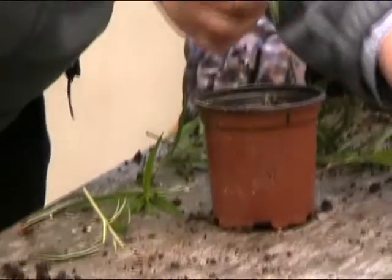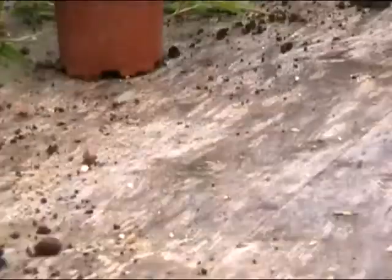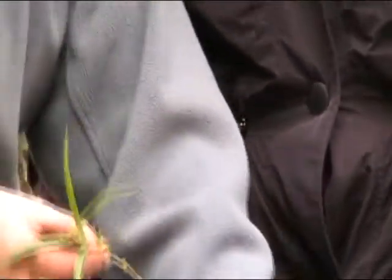Now we're going to dip it into some hormone rooting powder. I'm putting it into the lid so we don't make a mess of the whole container. This is hormone rooting powder — just gently put the tip in and shake off the excess.